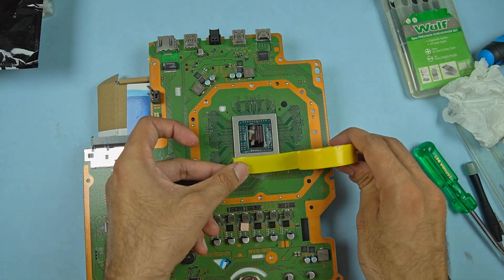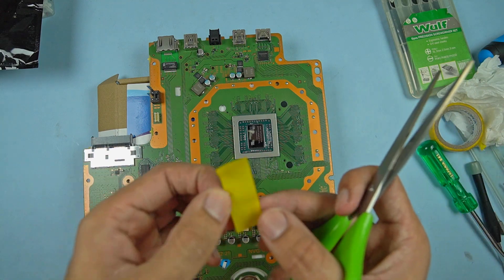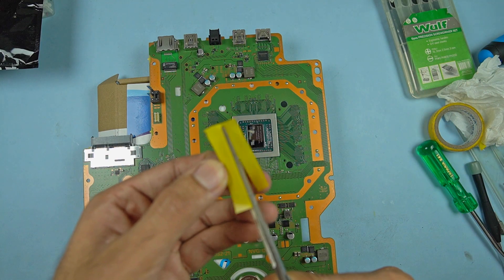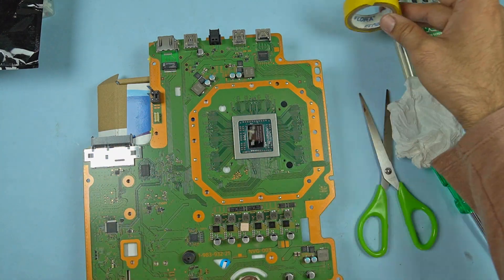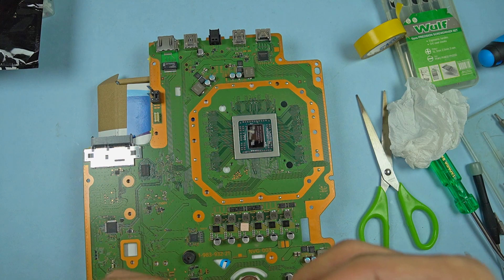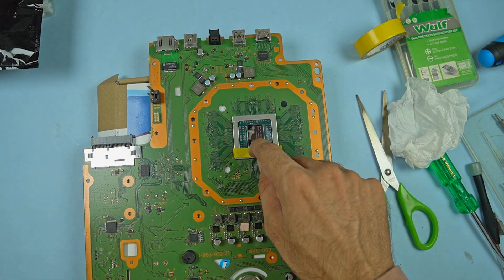The most important thing before applying liquid metal is you need to cover all the components around the die. In the case of the PS4 Pro, there are very small SMD components around the APU which you need to cover properly before you apply liquid metal.